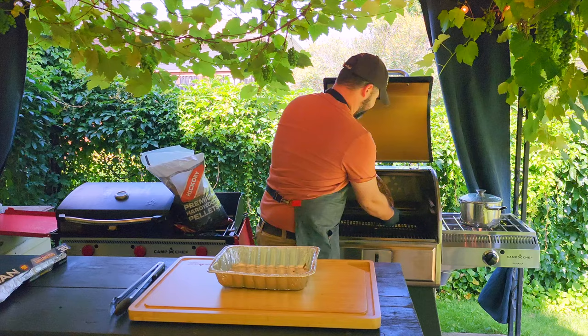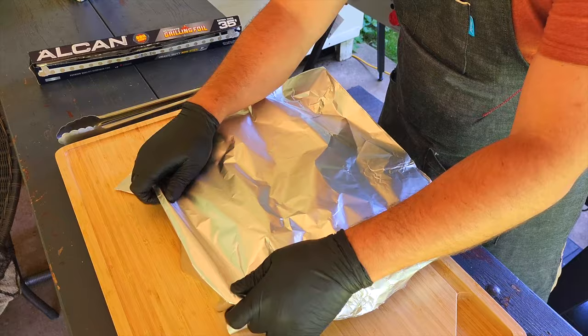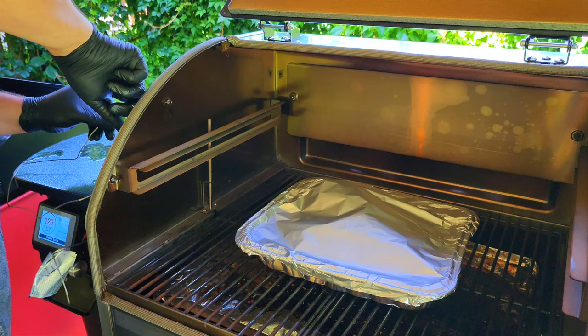After three hours, remove the shank and place it meat side down into a deep roasting tray with a defined lip. Add six to eight cups of warm beef stock and cover the tray with tin foil, making sure to crimp the edges really well. We want to trap as much steam as possible, which is vital in breaking down the meat.